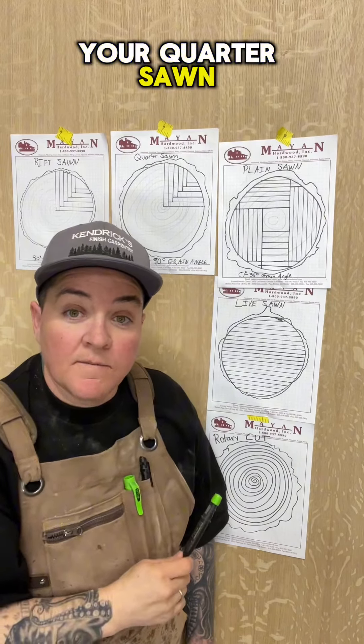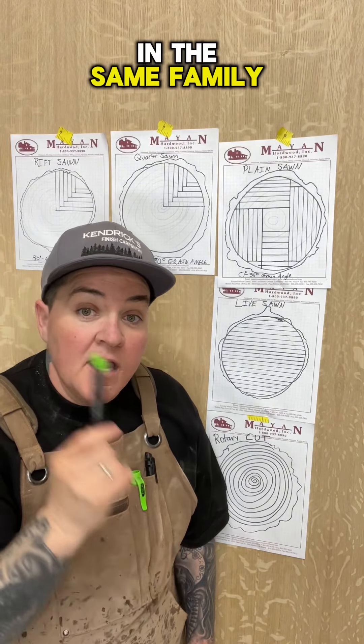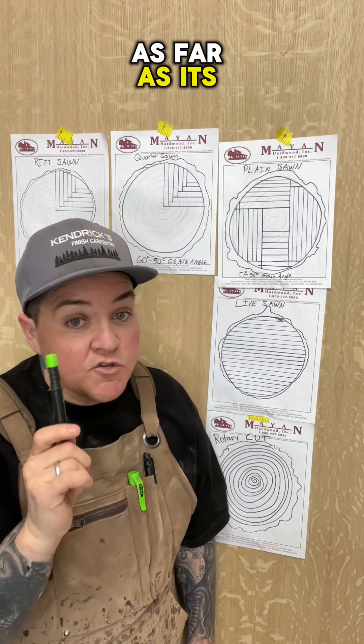The next most structurally sound would be your quarter sawn. Pretty much like the riff sawn, it's just cut with a different grain angle, so it makes it in the same family as the riff sawn as far as its structural integrity.